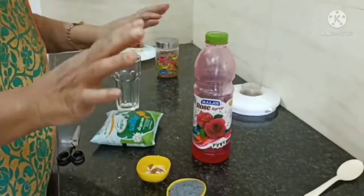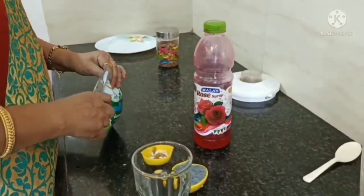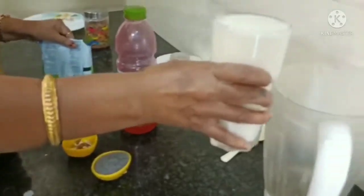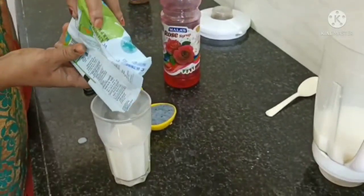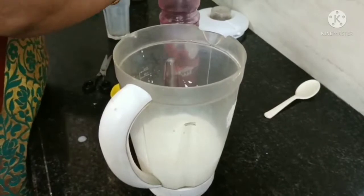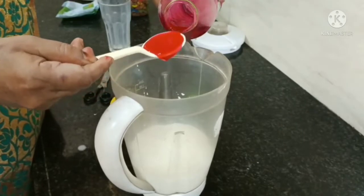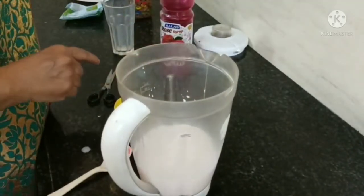I will show you how to add the ingredients. Let the mixture come together — add 1 and a half glass, then 1 to 2 types of ingredients. I am going to put a little bit in and then I will put the mixer on.